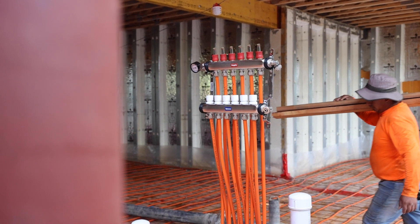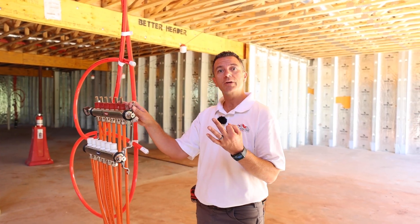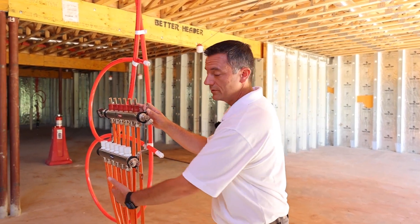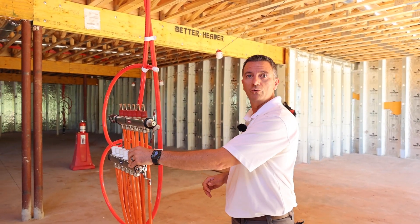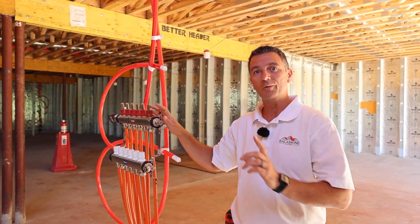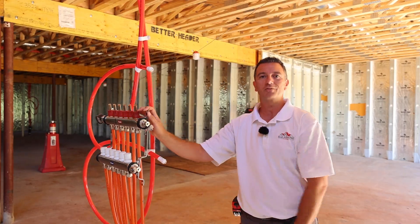Let me show you a couple of the manifolds we have down here. Over here, you'll notice our manifold setup — we have three locations down here in the basement, each designated to a zone. Later on, we'll control zone valves on these. Each has a supply and return that goes back to the boiler. We'll go into more detail on that in our next episode.